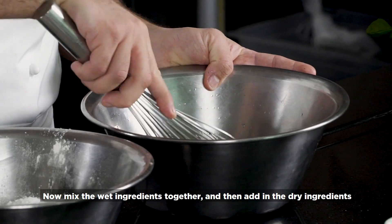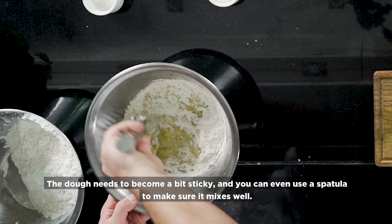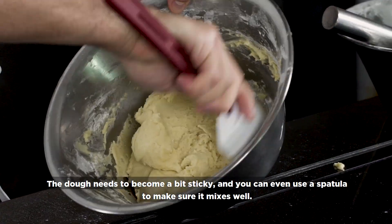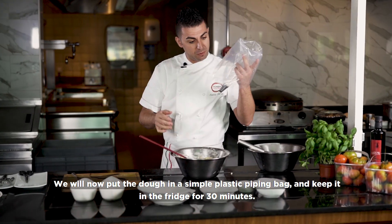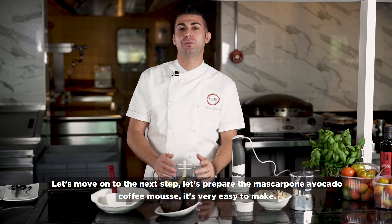Let's mix the liquid ingredients. We're going to add flour to the liquid. The dough needs to become a bit sticky, and you can use a spatula to mix well. We're going to put it in the piping bag — just a plastic piping bag — and keep it in the fridge for half an hour. Let's move on to the next step.